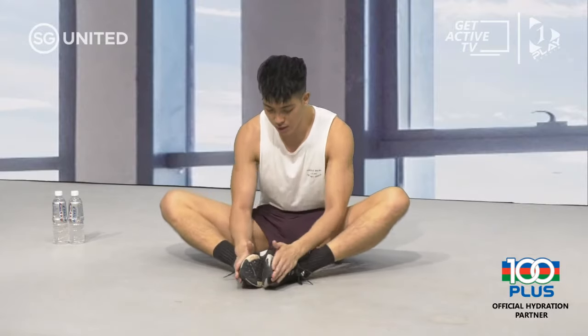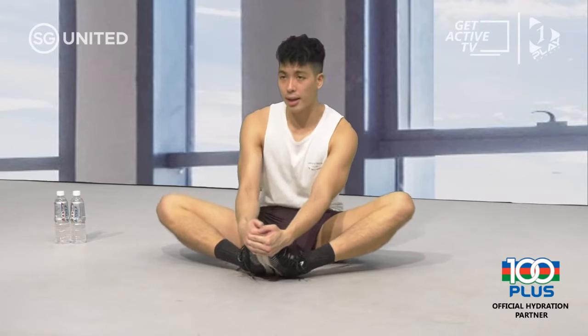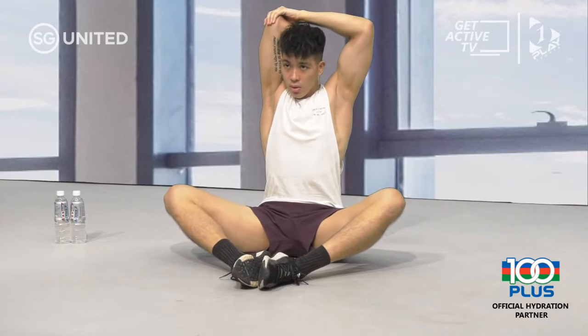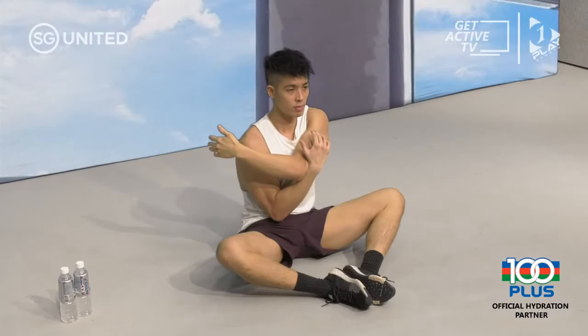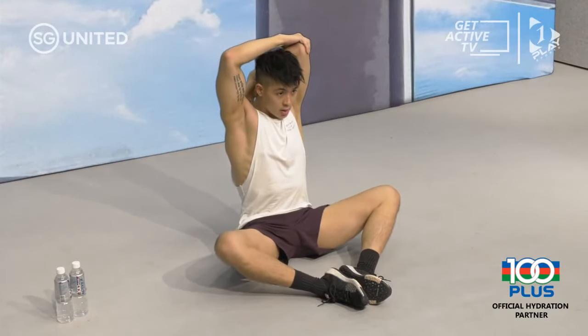Bring both feet in, soles together, cup onto your toes, pull back and lean back — you're going to feel the stretch in your inner thighs. Two, one, release. Right arm over, chest out, back straight, right arm to the back. Two, one, release. Left arm over, two, one, left arm to the back, two, one, and release.